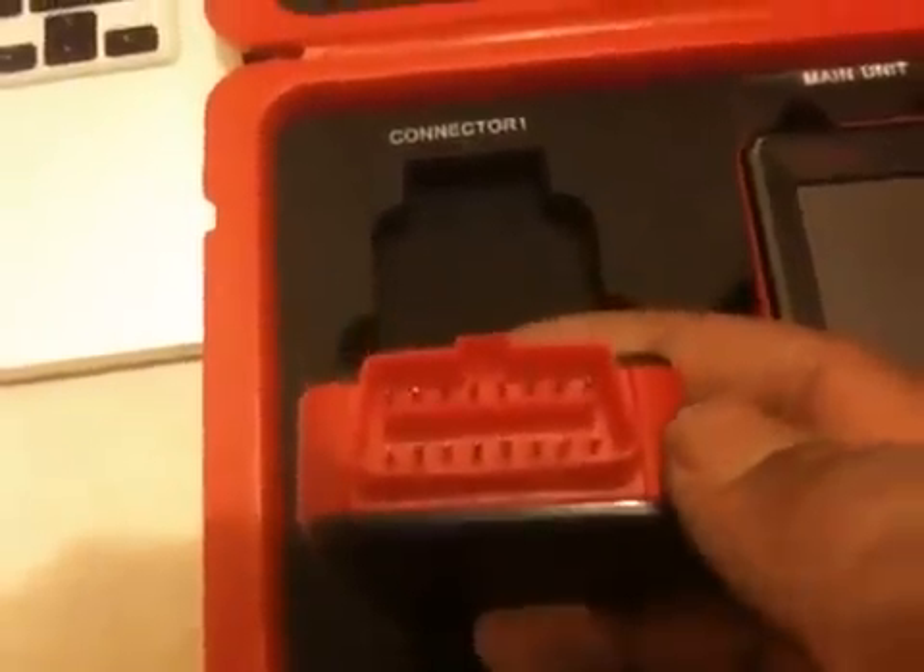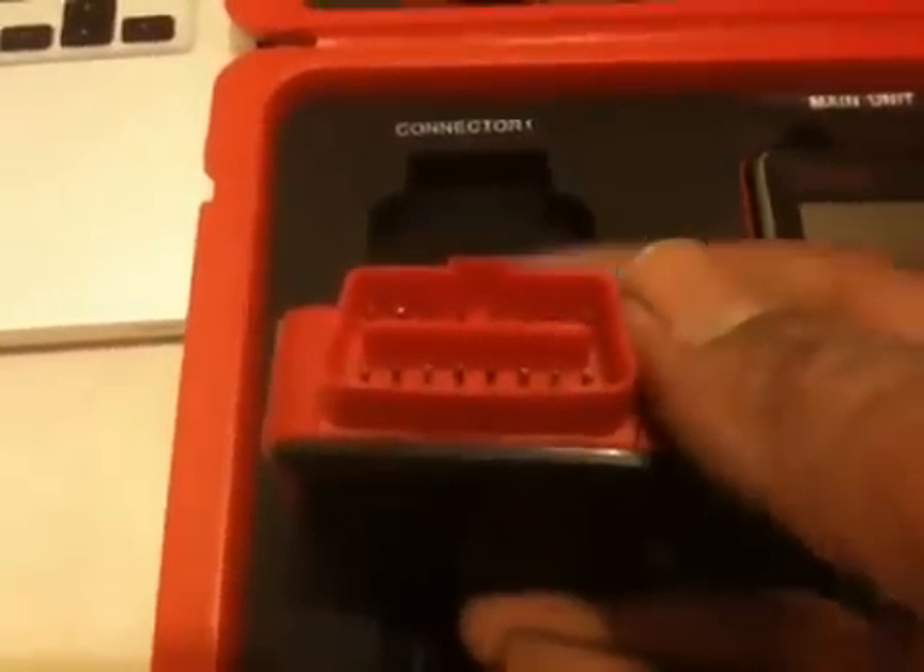We also have an extension for the connector box. When the connector box doesn't fit in a small space — as some of these cars have very limited room around the OBD2 connector — you have a small extension you can plug in and connect the connector box to the other side.